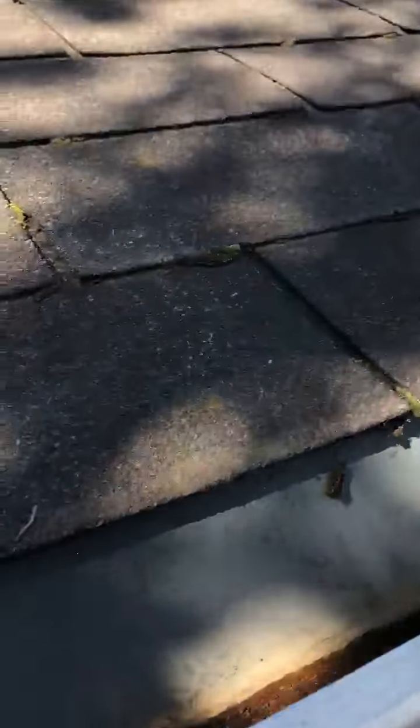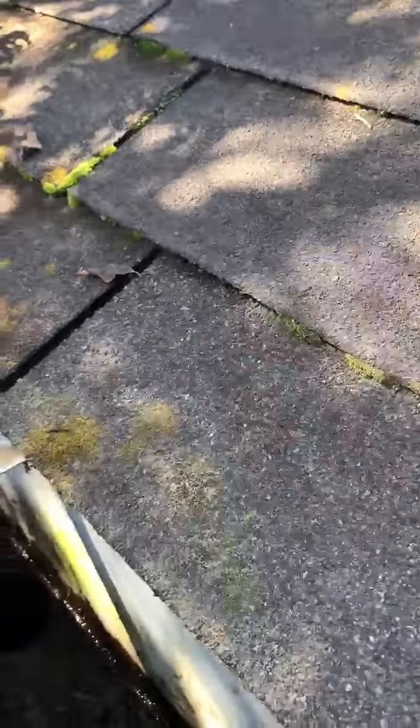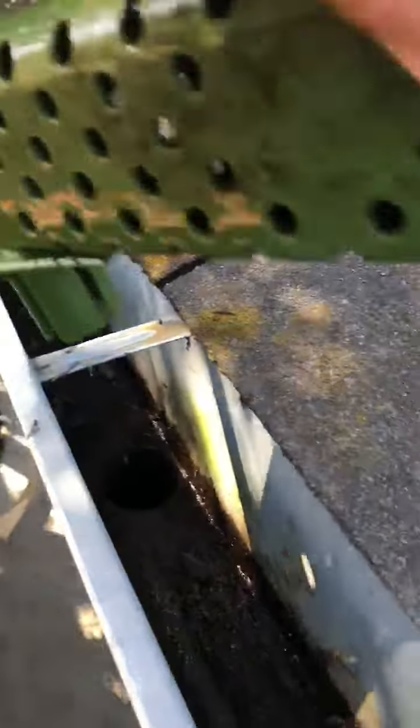I'm on the side of the house here, going to take you up on my roof. And there is the spout. I just take this, reinsert it, and there it is.